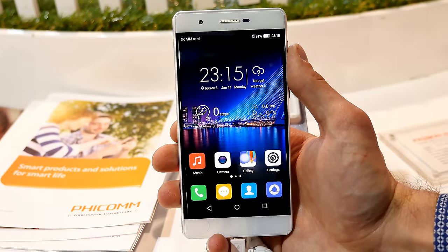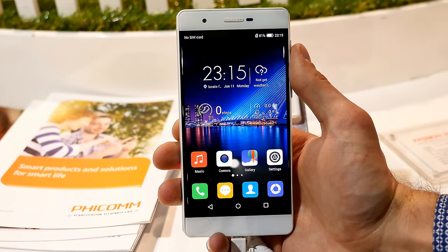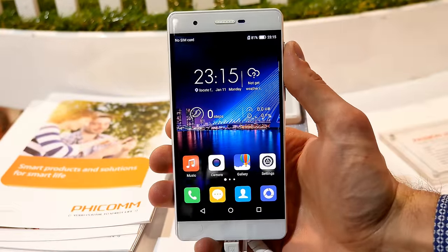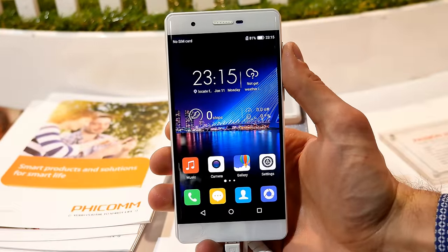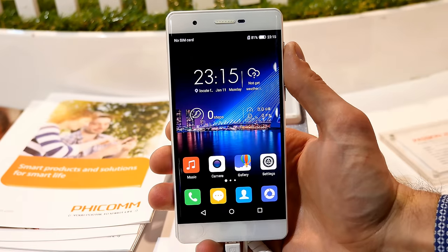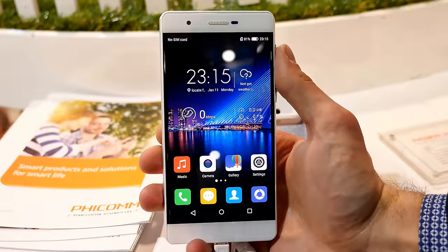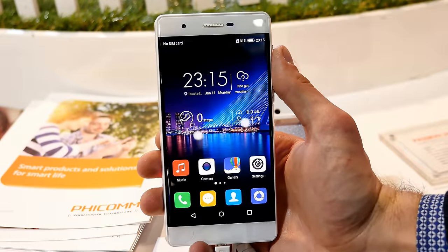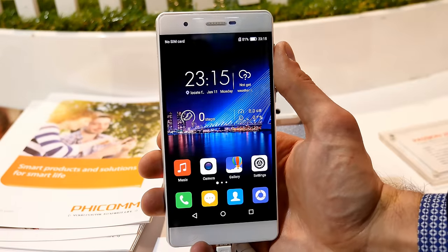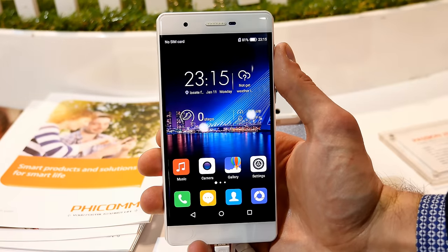Hey, what is going on ladies and gentlemen, and welcome to a quick hands-on on the FECOM Passion 2S. I've received a couple of FECOM smartphones — the NRGL review or unboxing will come very soon — but here we have something more high-end from FECOM. It's the Passion 2S running a Snapdragon 810 processor with a price point of around $350, which seems to be a reasonable price.